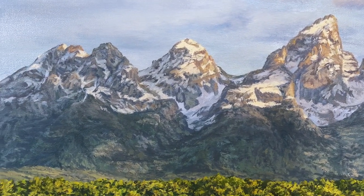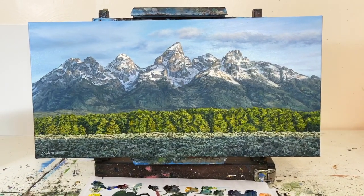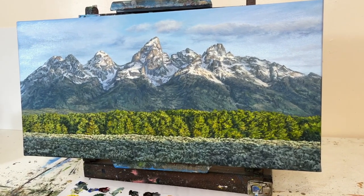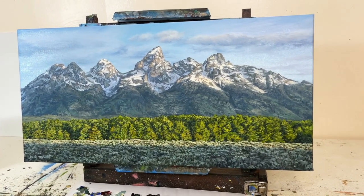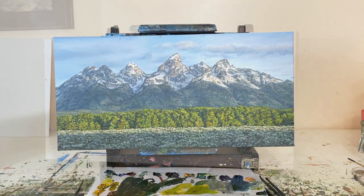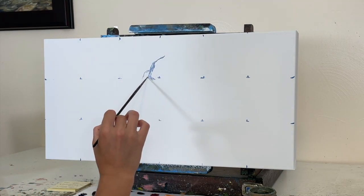What's up painting friends? Welcome back to my channel. My name is Stuve and today we are going to watch a time-lapse video of my recent oil painting of Grand Teton National Park. This is the Teton Mountain Range in Wyoming, and I'm also going to talk about my process for creating this painting and hopefully provide you with some tips for painting realistic mountains.